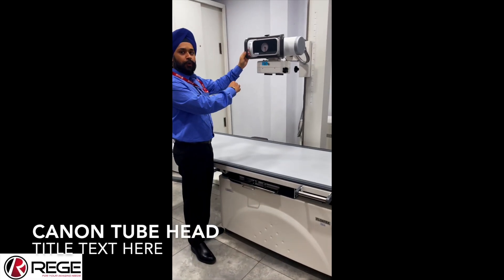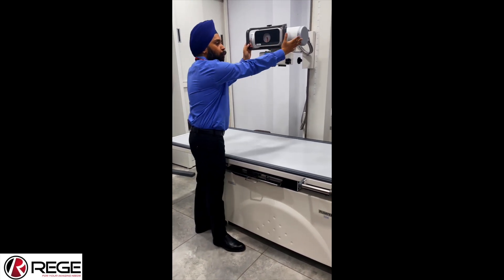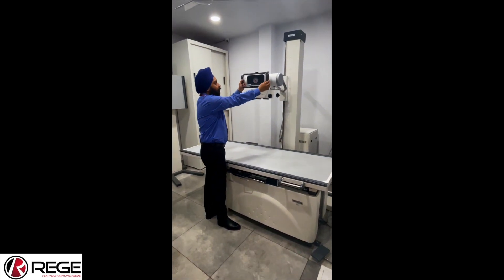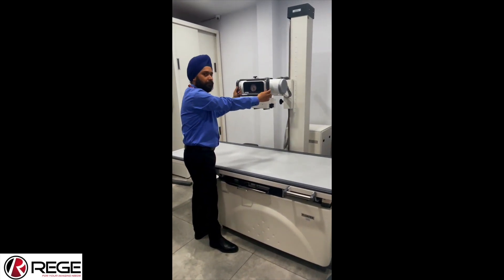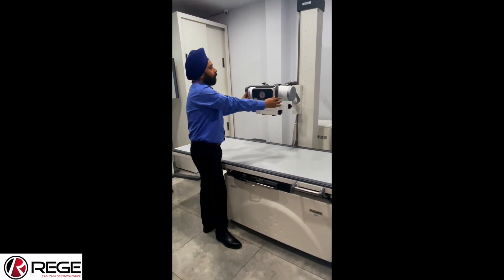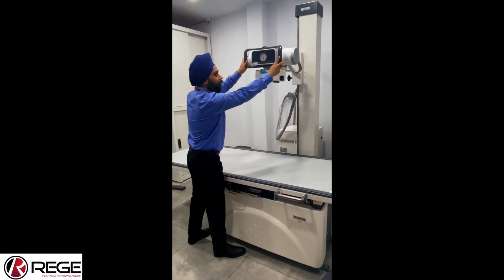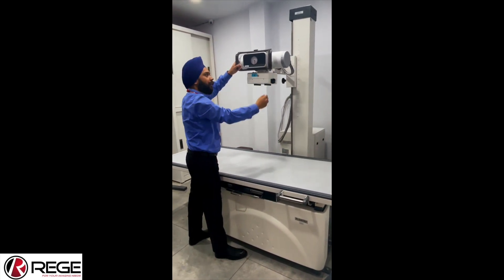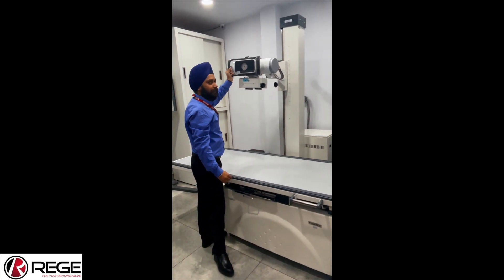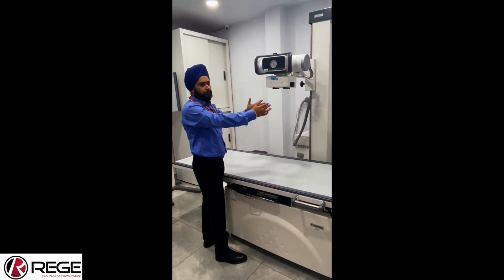Now I will show you the vertical stand of our X-ray machine. This is the tube head and I will show its movement. First, we can take it down to decrease the distance between the patient and the tube head. You can also take it up in the same way, and you can also move it right and left. It is a very easy single-handed movement — I can move it with a single hand with little force, and whenever I stop, it automatically stops. It does not fall back.